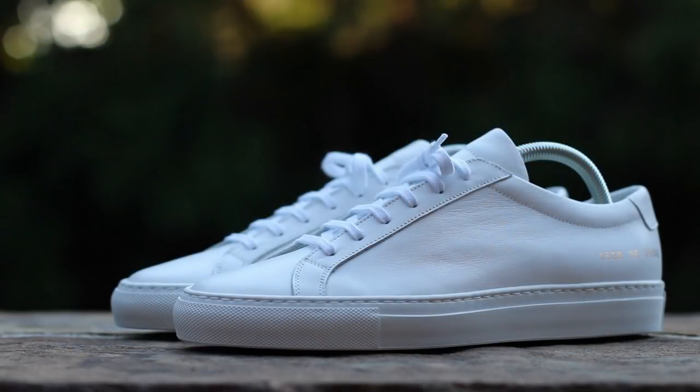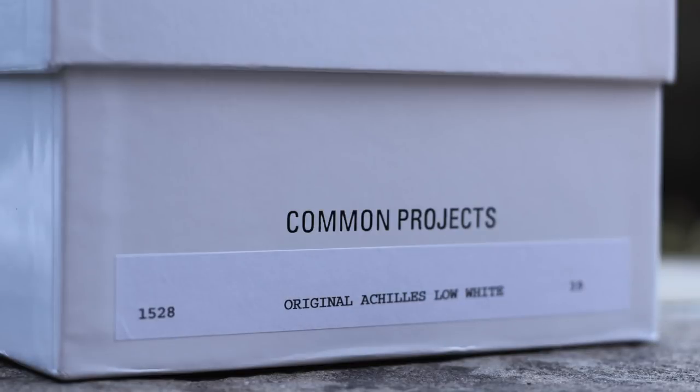For sizing, I recommend going down at least a full size from your standard size in athletic footwear. I'm normally a U.S. size 8, which translates to a European 41, and this is a European 39, providing a snug but comfortable fit.